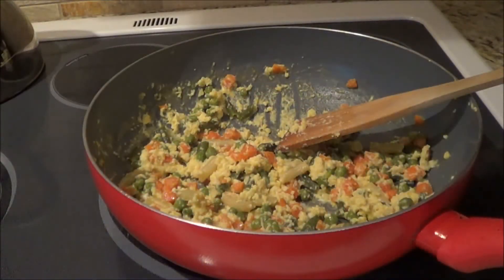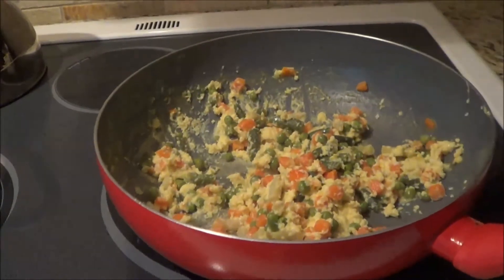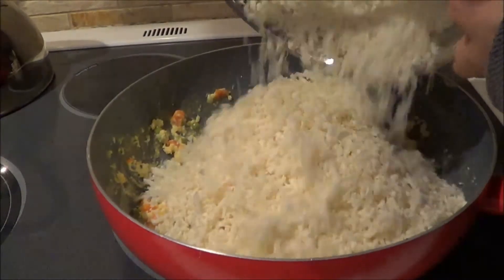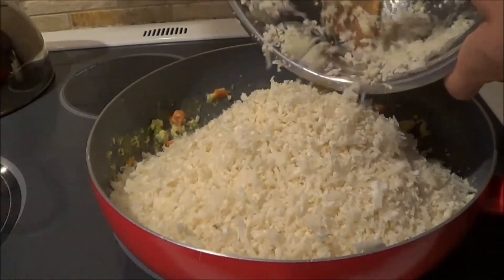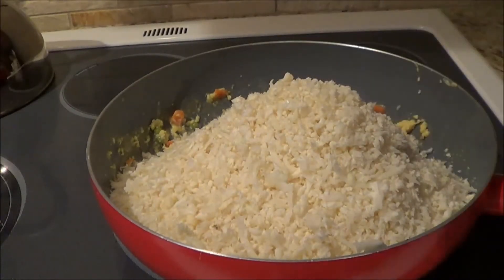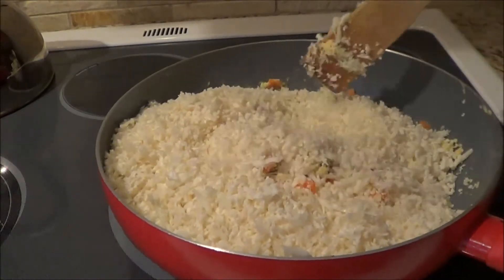Once you have the egg looking like it's scrambled, we are now going to add the cauliflower. What I did was I took my cauliflower and put it in the food processor and shredded it — that's one whole cauliflower. So we're just going to stir this all up.